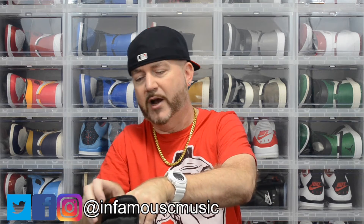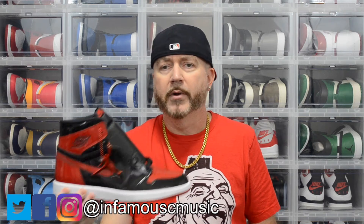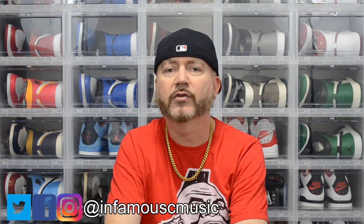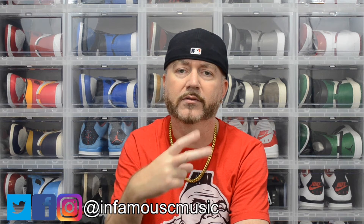Remember, these drop December 30th — I'll try to get this video out before Christmas. Hope everybody enjoyed today's video. Stay tuned to the end for a close-up. Please give a big thumbs up if you liked this video, subscribe down below if you haven't already. Trenz Unlimited in the description. Until next time, it's your boy Infamous C, the ATL Don — signing out, peace.